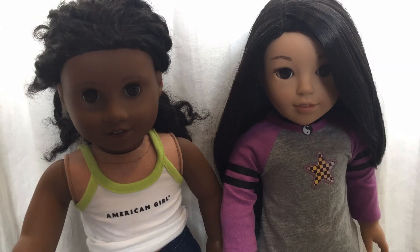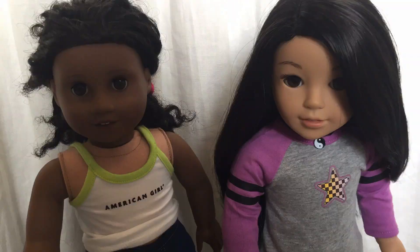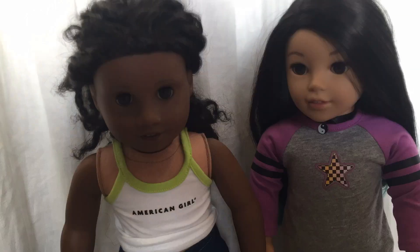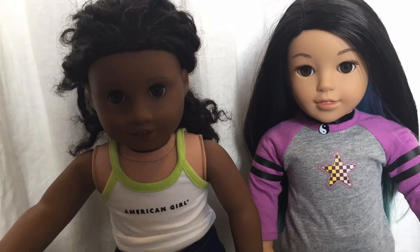Hi everybody and welcome to the Dolls Unboxed! Here, me, Sonali, and Corinne unbox items like a normal human person would do. When the dolls unbox, we do everything a human person would do, even more detailed. So let's get started!